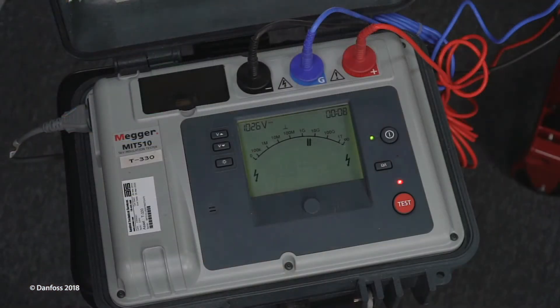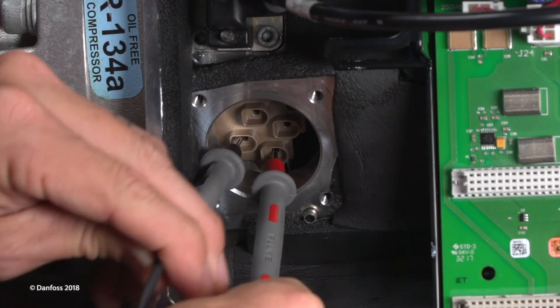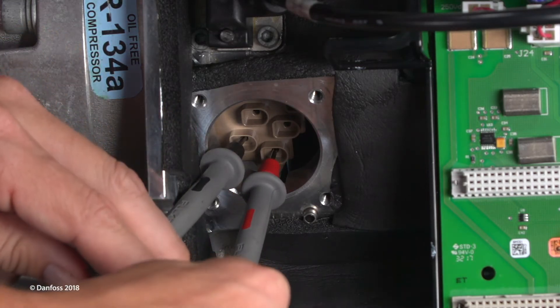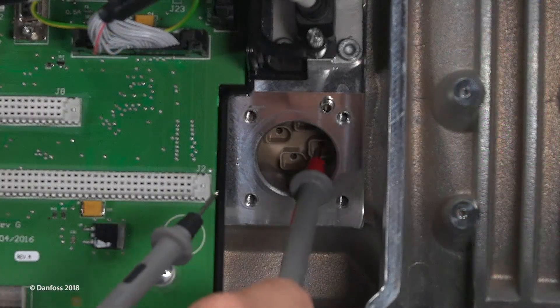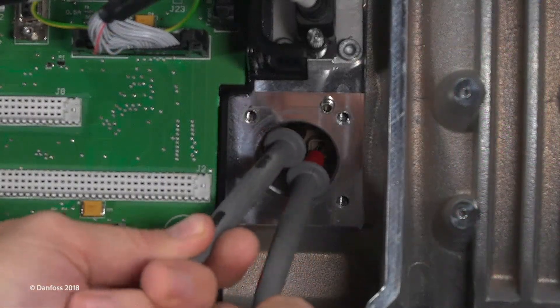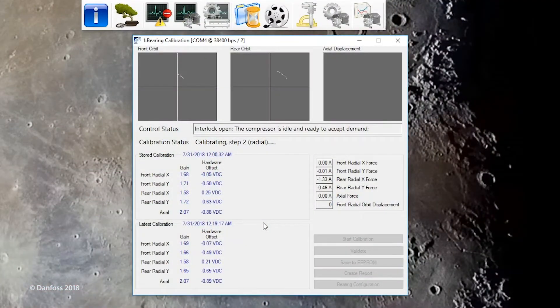Using a mega-ohm meter (MEGR), test the insulation of each coil to ground and between coils at 1 kilovolt. Insulation should be greater than 100 mega-ohms. If the values are not as expected, the bearing should be verified internally to determine if the issue is with the feed-through or bearing coil. Follow standard refrigerant recovery procedures prior to removing the feed-throughs. If the issue with the bearing system is not identified, the magnetic bearings may not be the source of the problem.